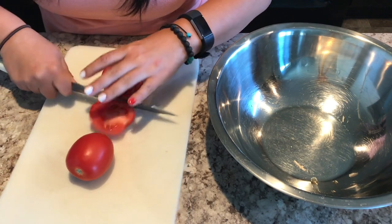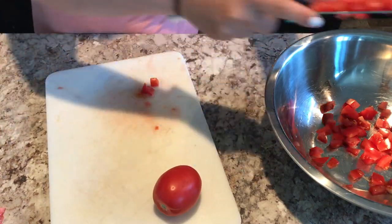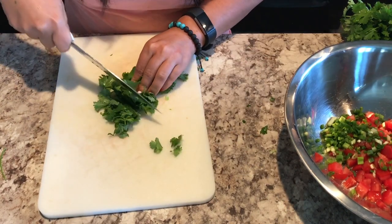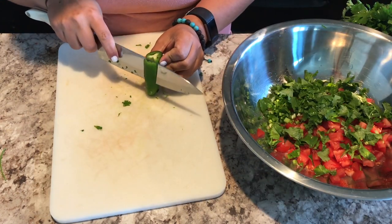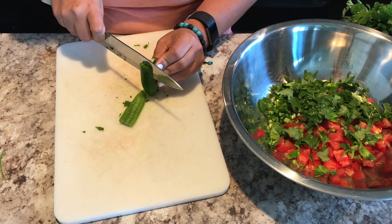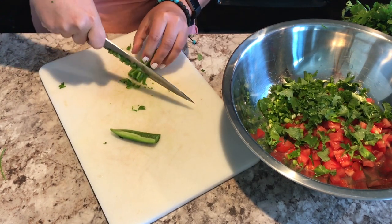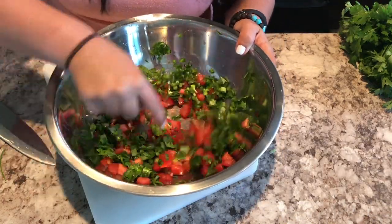The recipe called for a cup of pico de gallo, but I just decided to make it myself by dicing up some tomatoes and some green onion — rather than red onion, just to make it kid-friendly — and some cilantro. The best way I found to cut a jalapeño is to cut the cheeks off and still leave the seeds intact. Then I diced that up as small as I possibly could and added lime juice and mixed it all up.